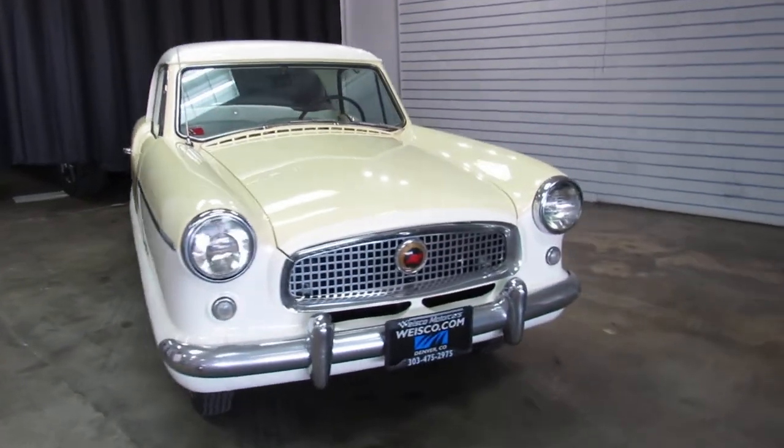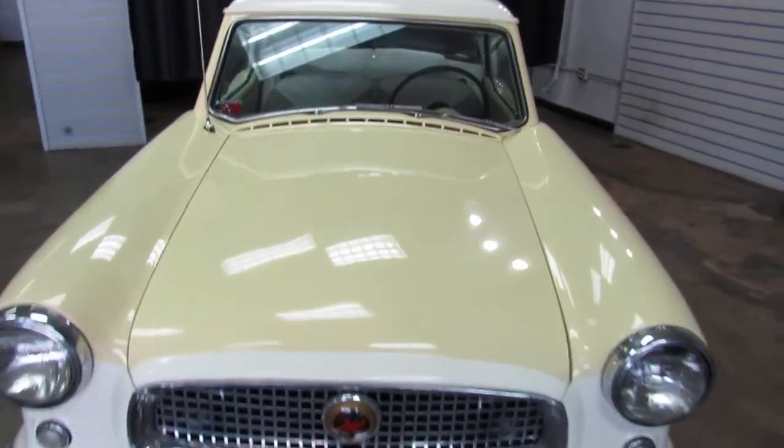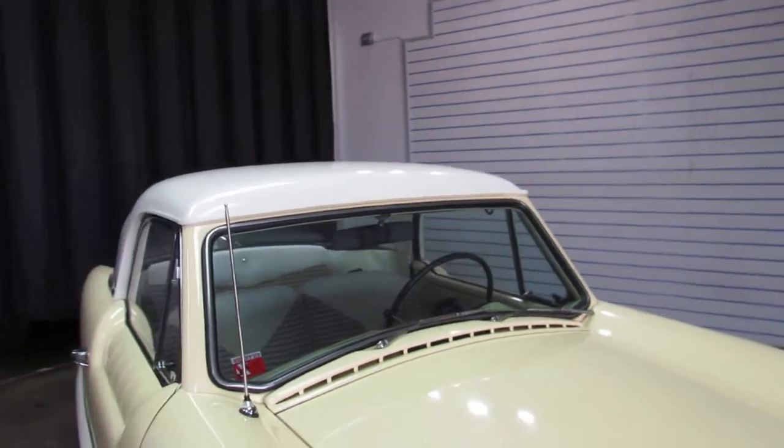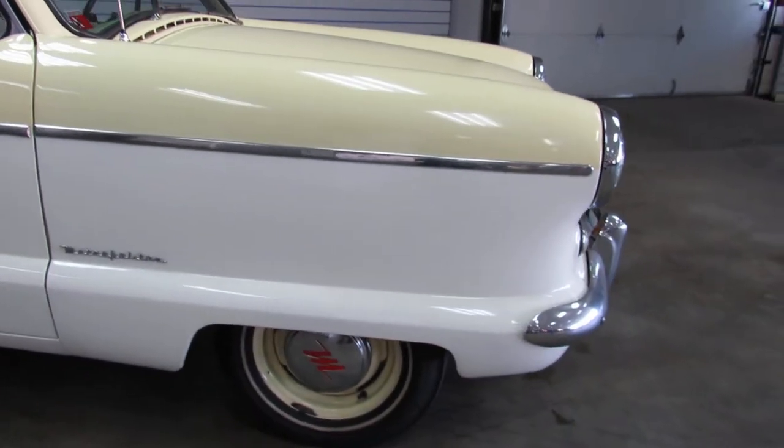This one in particular is in really, really nice shape. Original motor, original drivetrain — still 3-speed on the tree. It's a pale yellow over white, and everything is correct on the vehicle.